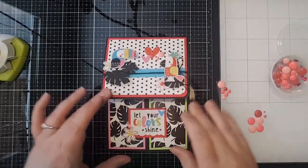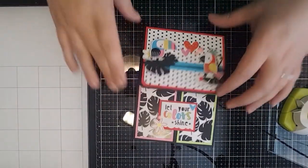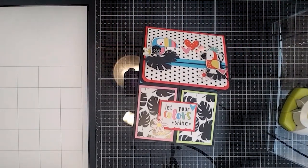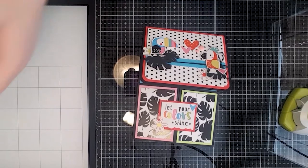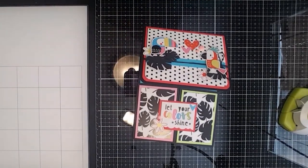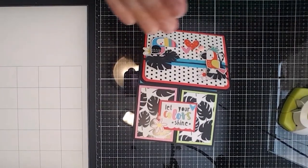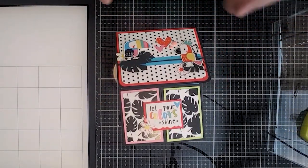It wouldn't be one of my projects if I don't put some kind of dot on there — I have some sort of dot addiction! Jen says it's really cute. Look how fast this came together — such a fun easy project. I actually have something really fun in store that I want to do soon. I've been a little nervous about it, but I'm just going to go for it — maybe on the next live.